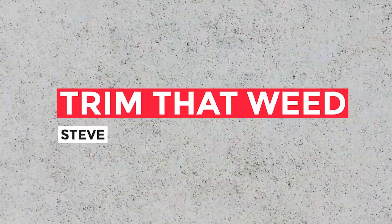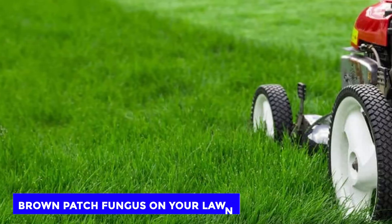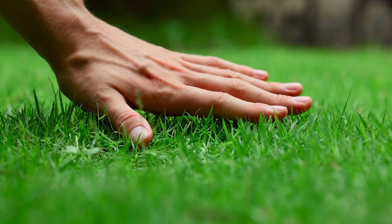Hey guys, this is Steve from Trim That Weed, and today we're going to talk about how to get rid of brown patch fungus on your lawn. This video will provide you with the steps that you can take to make your lawn uniformly green and healthy again. Keep watching to find out more.